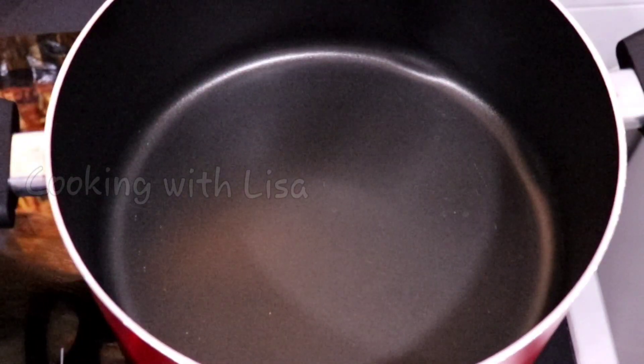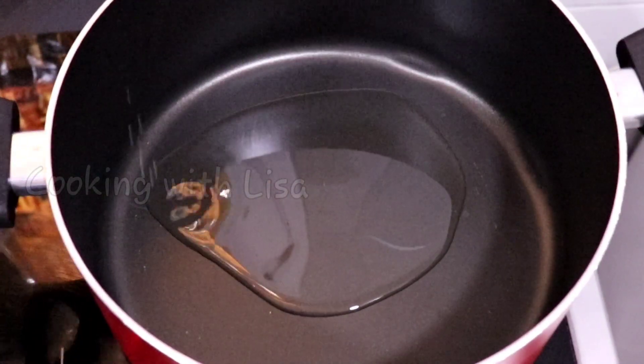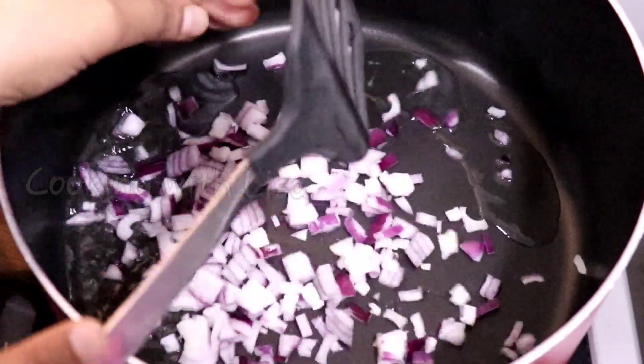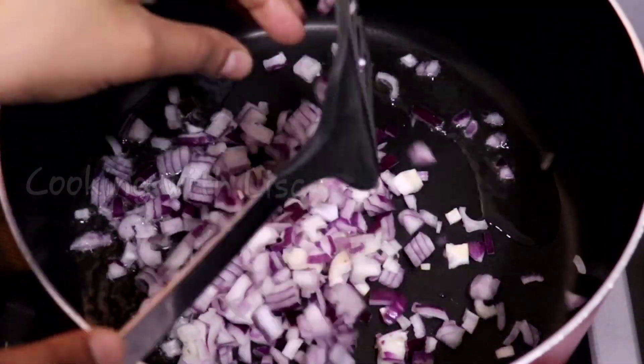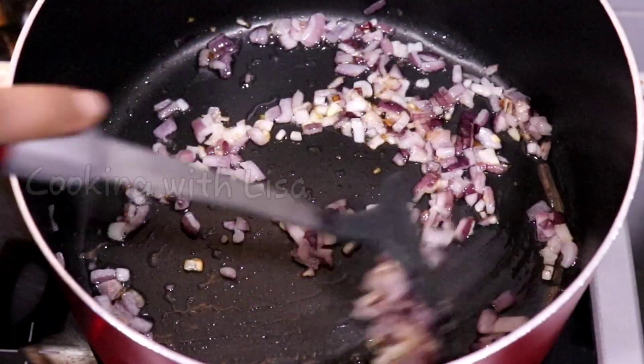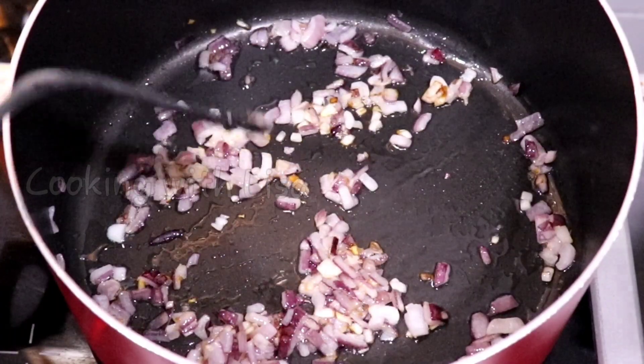Now it's time to make the sauce or gravy for the chicken. To another pot I'm adding some vegetable oil, and once the oil was hot I added in some red onions — you can use whichever onions you have at home. I let them cook until they were a little bit brown, like this.